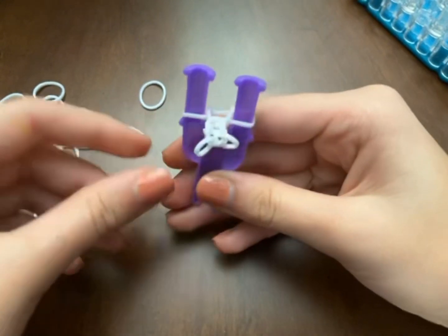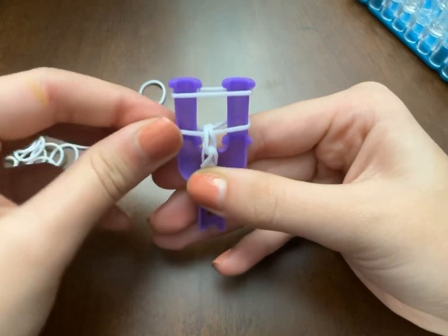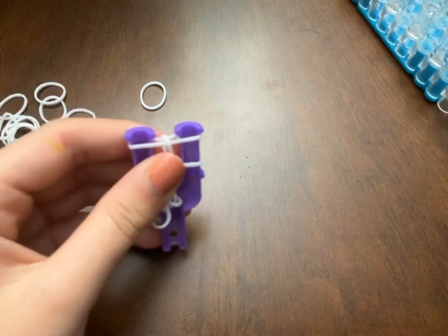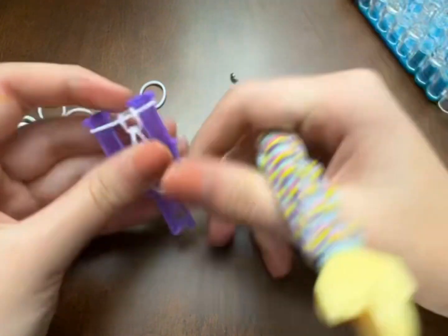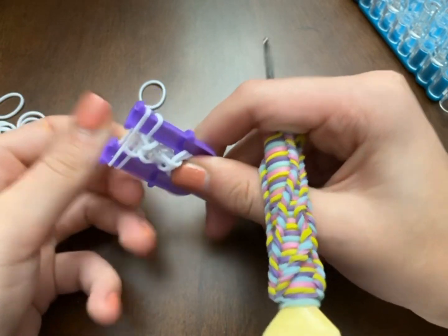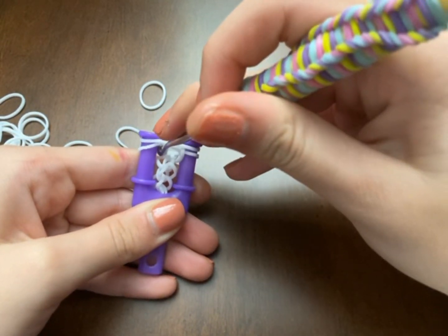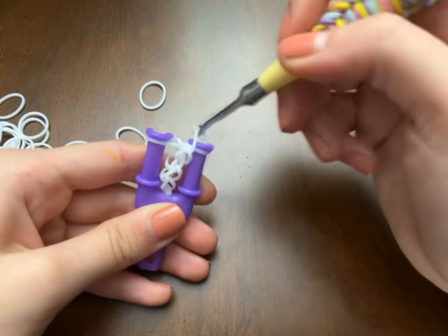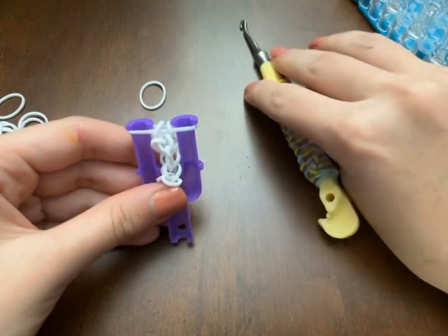I'm going to show you more clearly — I'll slide it down a little more. Place the next band and bring it up. I'll show you how to do it with the hook: hook the band from this side. It's harder to do it from the opposite side — you flip it like that, it's trickier. Hook up and find the band; it's more difficult than just hooking from the easier side.